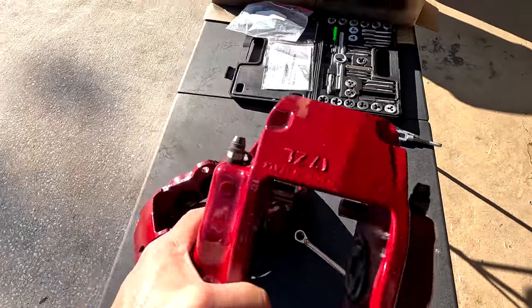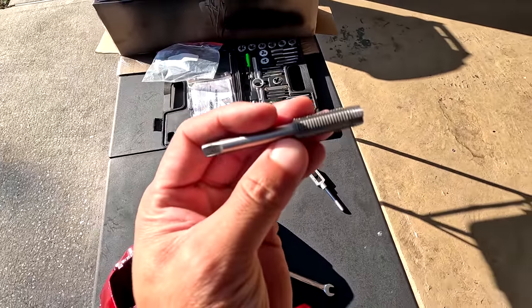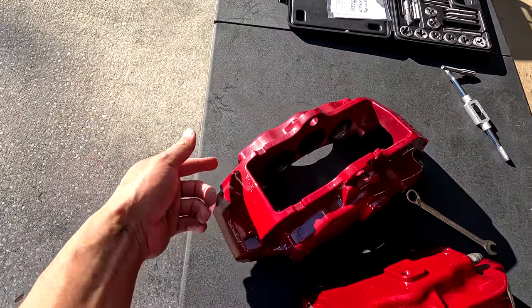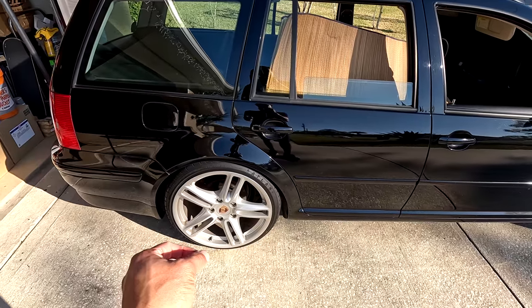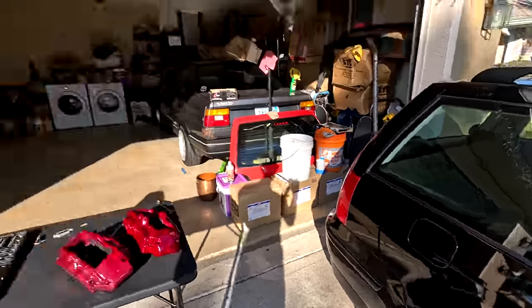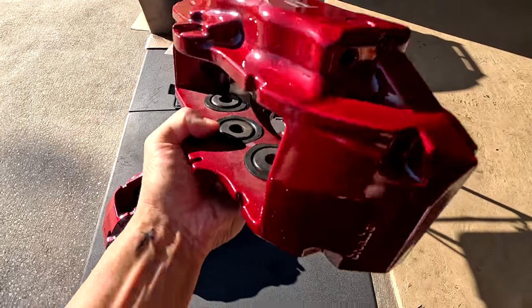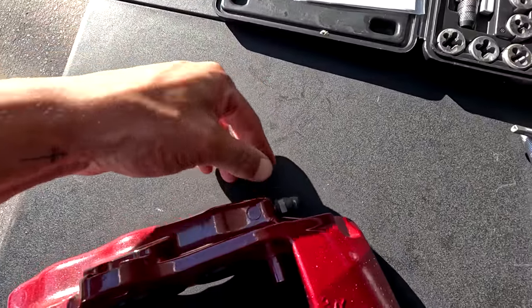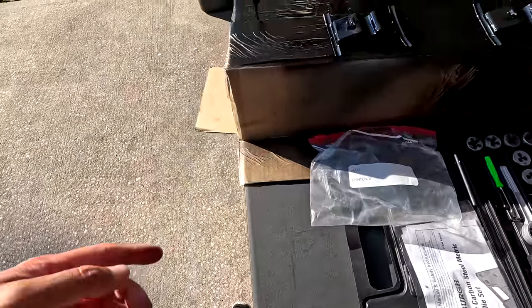First step: I got the top bleeders screwed back in. I decided to be smart this time and use my thread-cleaning tool to go through and clean all the threads — top and bottom — before screwing anything in. Last time doing these calipers, the back left bleeder valve stripped out. We had a whole issue, had to get a whole new caliper — by the time it was dealt with it was just faster to order new. With these ones, I'm being very cautious, cleaning out all the thread holes so everything threads in perfectly with no issues.